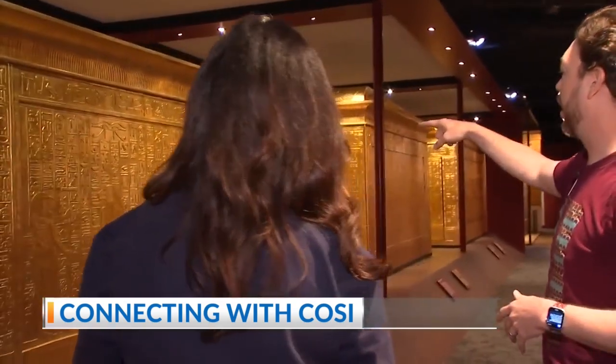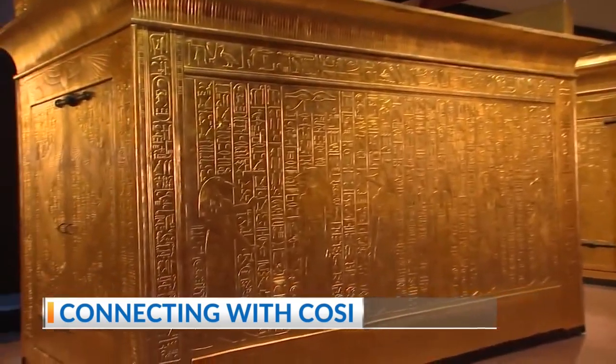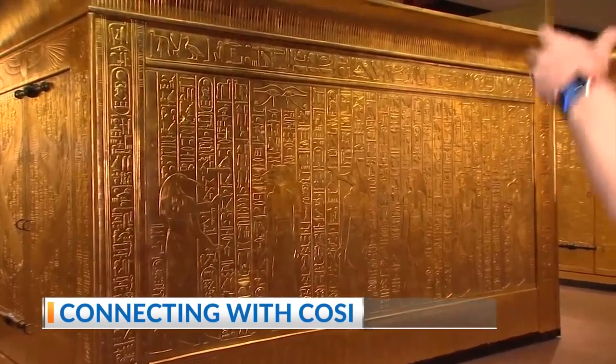So they're called gilded wood. These were actually built inside one another, and then Carter's team had to kind of reverse that process — breaking the seals and then eventually putting them back together.